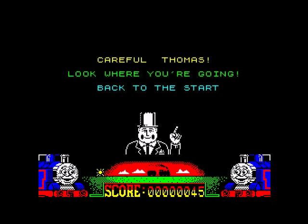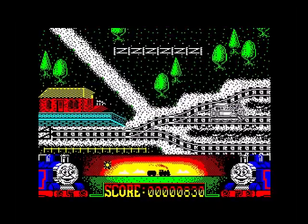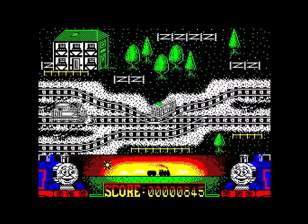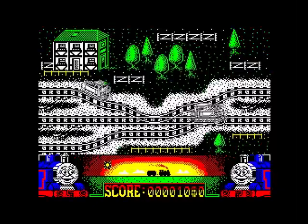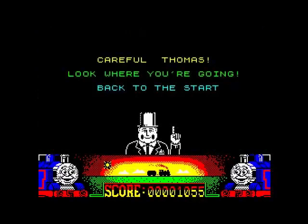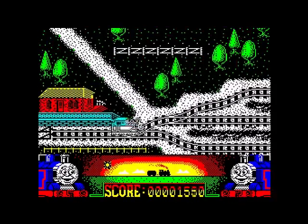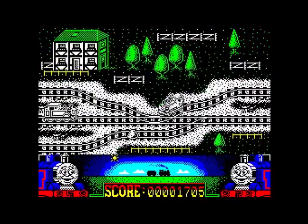"Careful Thomas, look where you're going" — back to the start. Watch where I'm going! The fucking other train should watch where it's going. And I've just hit something. Bollocks. "Careful Thomas, look where you're going" — back to the start again. Well, it shouldn't leave fucking things on the track then, should it?